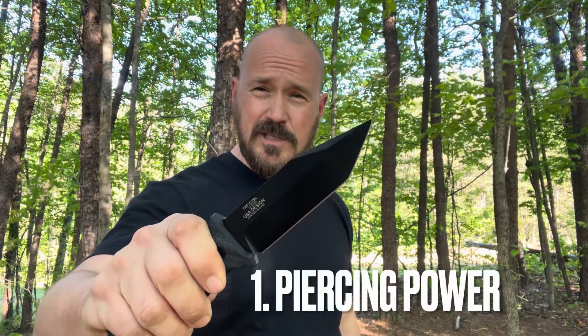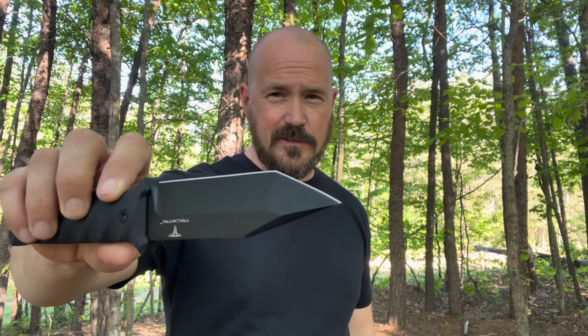Number one: piercing power. This type of Tanto design pierces like hardly anything else. Not only is the tip very pointy, but it's very strong and reinforced. This whole aspect of it is very much like a guillotine. You can look at the design of a blade like this and know that its piercing power speaks for itself — making it very popular in the tactical world, giving it the ability to pierce through body armor and different things such as that, and even just lots of clothing.